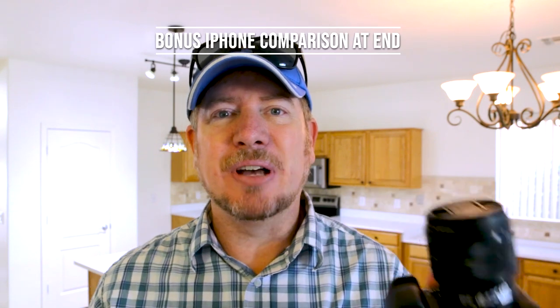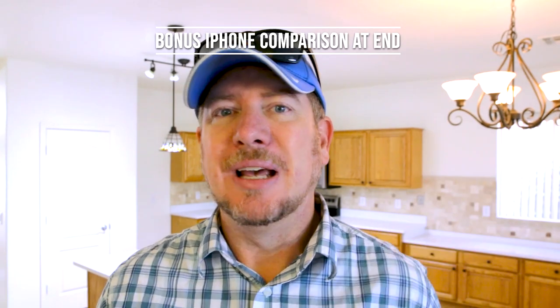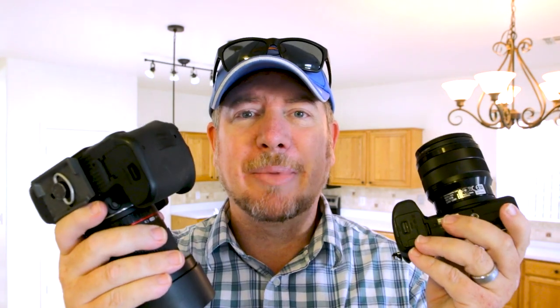Hey guys, Agent KCG here. Today we are going to be comparing two cameras. I recently got the a6500 for some live streaming, and my go-to camera for real estate photography is the Canon 90D. But I've been curious — can the a6500 equal what my Canon 90D does? It's my workhorse. I take thousands of photos with this one, but I want to compare and see what this one does.